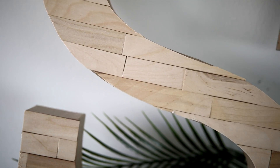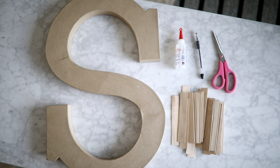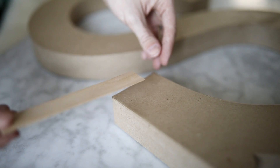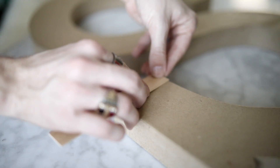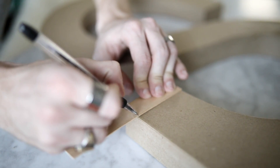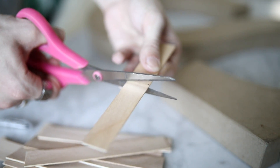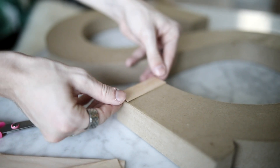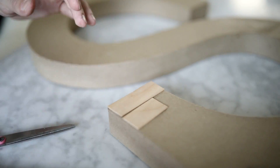So this first project that we're going to be making is this wooden letter, and you're going to need a paper mache letter, some glue, a pen, scissors, and these wooden dowel thingies — these wooden planks. I found all these supplies at Michael's for super inexpensive, and these are very thin wood pieces that I'm going to use to cover this paper mache letter, and I'm just going to cut them to size.